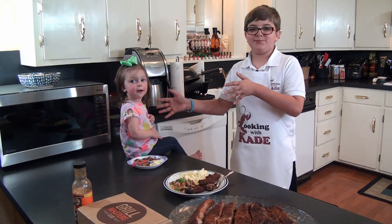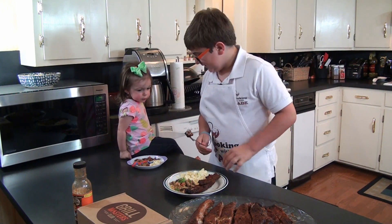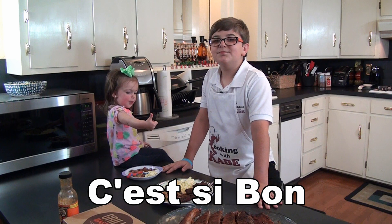I have my baby niece Bria right here with me. She's ready to taste some rib. All right Bria, taste some.